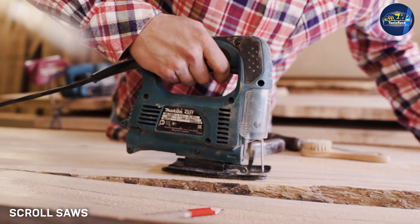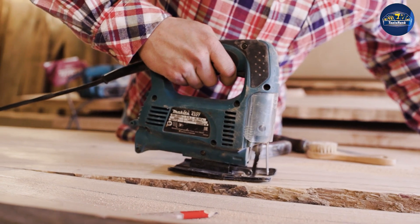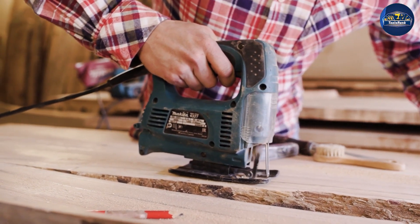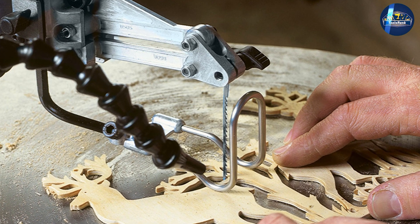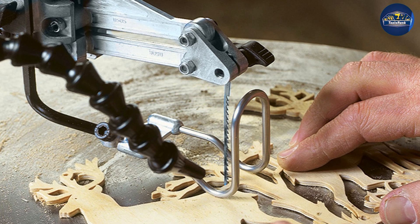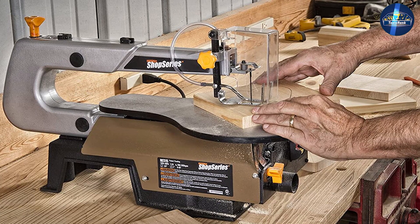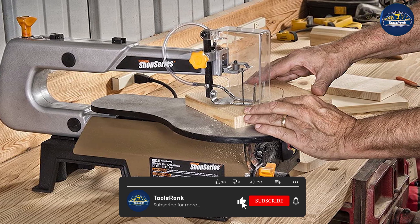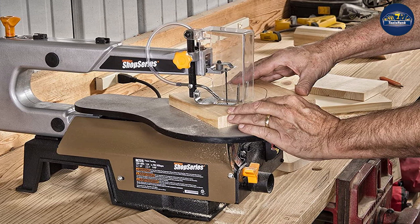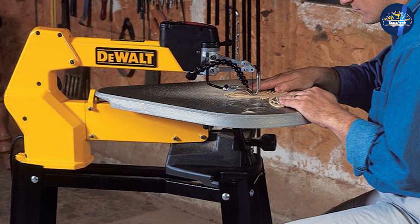A scroll saw is a highly versatile power tool which uses a very thin reciprocating blade mounted vertically for cutting precise, intricate, and tight curves. Its use can be likened to using a sewing machine as you push the material in and out to design your pattern. Scroll saws are designed for smaller, more intricate projects on thinner wood. Scroll saw blades are only one hundred third of long, making them less suitable for cutting materials that are thicker than fifth of them.